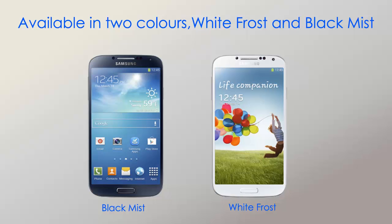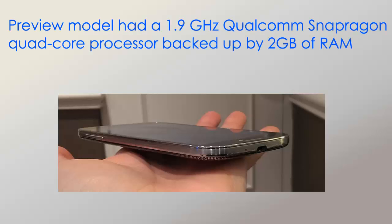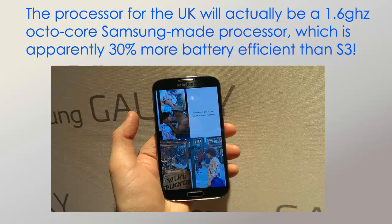Here are some of the specs of the Samsung Galaxy S4. The preview model had a 1.9 GHz Qualcomm Snapdragon quad-core processor backed up with 2GB of RAM, and that performed fluently. The processor for the UK will actually be a 1.6 GHz 8-core processor made by Samsung, which is 30% more battery efficient than the S3.